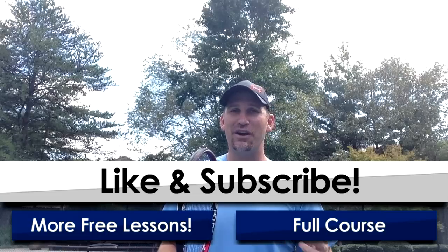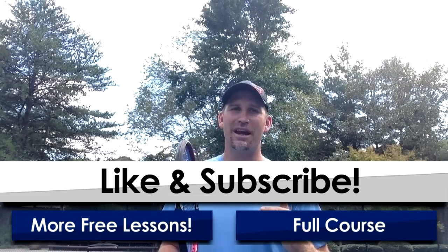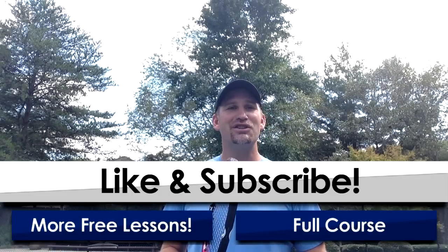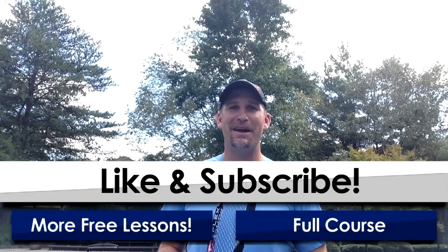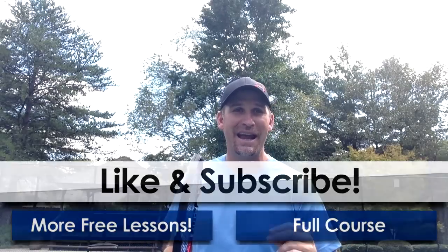So that was a pretty cool video, was it not? I bet you're excited to really go try that. I'm going to add some more videos onto the end of this. If you fill out the form right now, you're going to get a free mini serve course on how to do the slice. Really enjoy it. Good luck in your game, and I'm excited for you. This is going to be one of the funnest serves you're ever going to hit once you get it down.